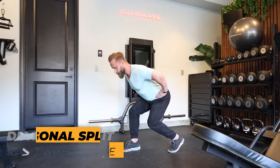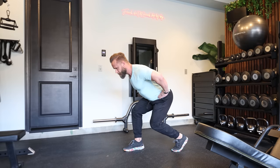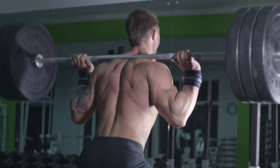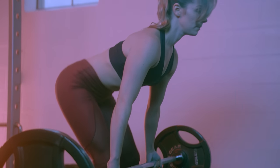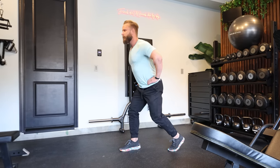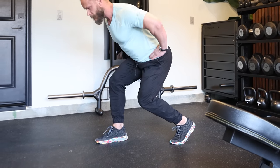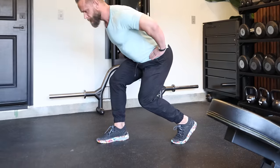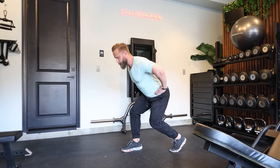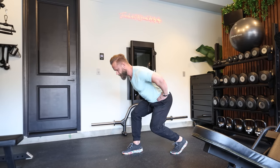Our third exercise is a diagonal split squat with a hinge. This is a super important movement that is often neglected when training. It will prepare you for heavier exercises in the future like a back squat or a deadlift, and it will also help you pick things up from the floor without getting injured. In the diagonal position, distribute your weight 50-50 on the back and front leg — up on your toes on the back foot and the whole foot including the heel on the front. As you squat down, hinge forward at the same time, keeping a neutral spine.